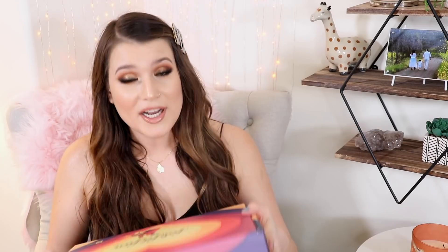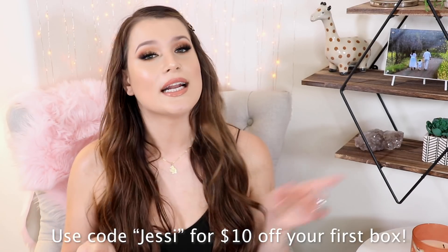To give you the rundown I give you every single time: FabFitFun is a seasonal subscription box, so you don't get this every month, you get this every season. It costs $49.99 every single time you get the box, but if you use my code JESSE, you can get $10 off your first box. And I am partnering with FabFitFun, so this is a sponsored video, just want to make that clear.